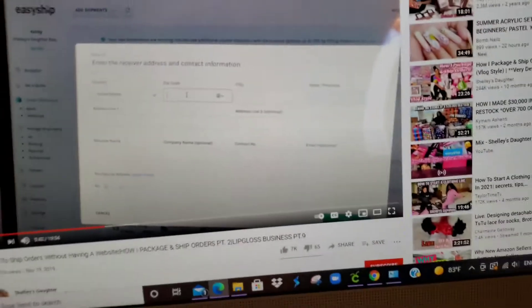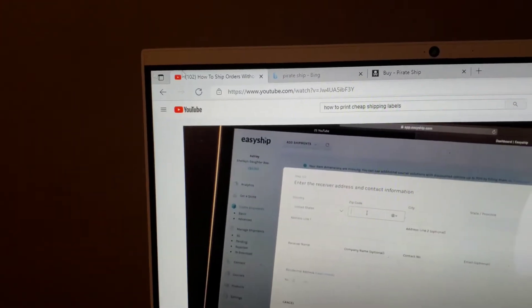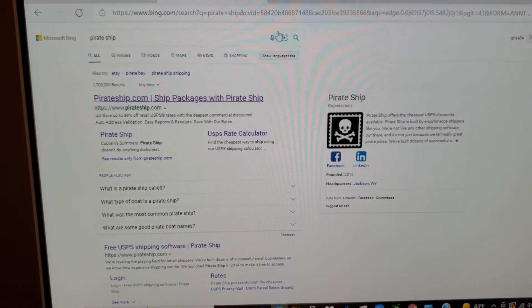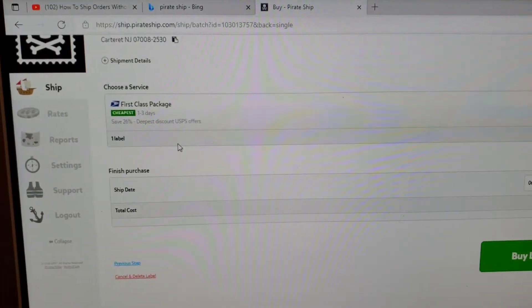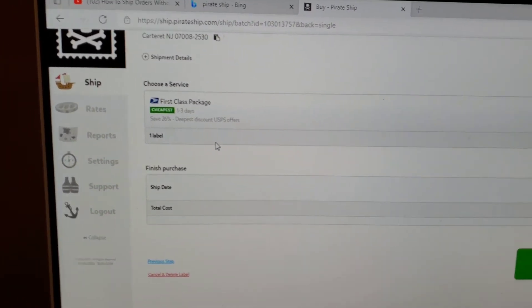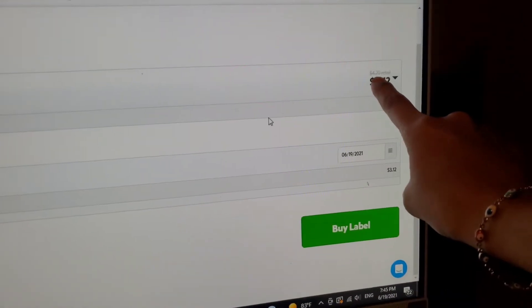So I was looking — as you can see right here — at which shipping option to use. I found this one: Pirate Ship. I finally found the cheapest one, and it's pirateship.com.